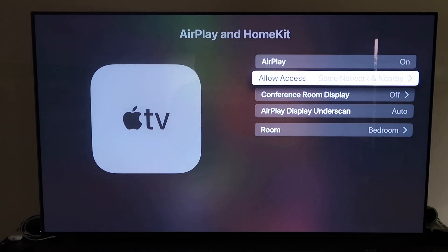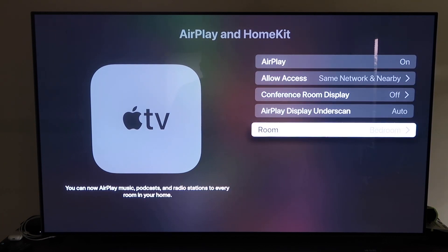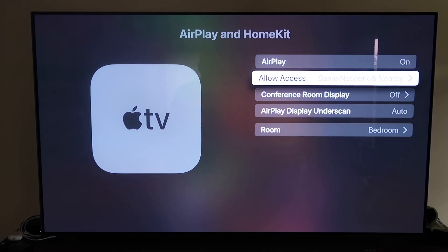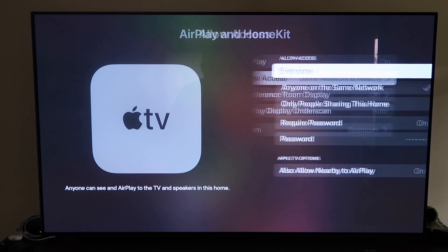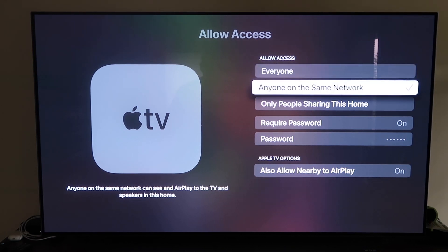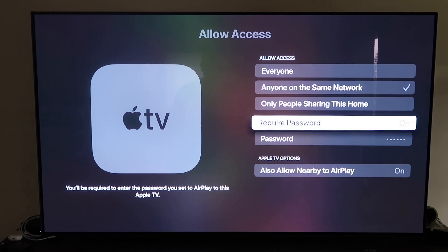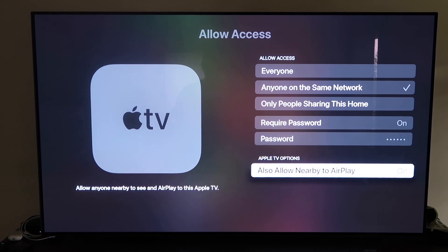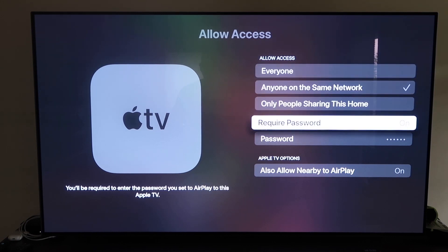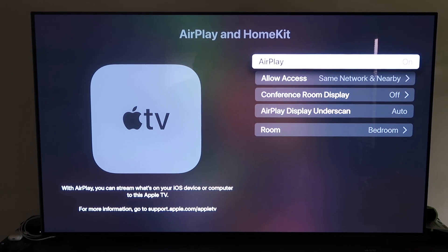Once you have it set up, make sure your AirPlay setting is on. It'll ask you to name your Apple TV 4K to whatever room it's in. Under allow access, you have several options: everyone, anyone on the same network, only people sharing this home, require a password, or allow nearby AirPlay. That's all based on preference. Once selected, go back and confirm AirPlay is on.